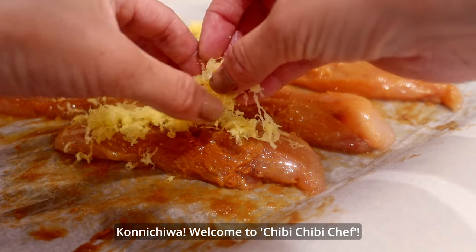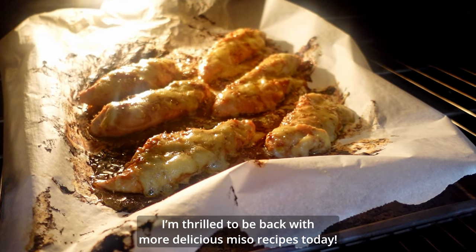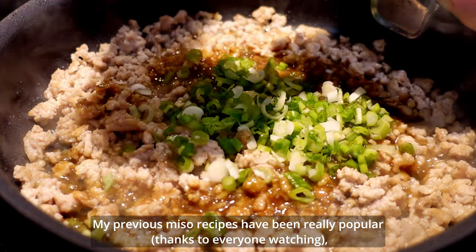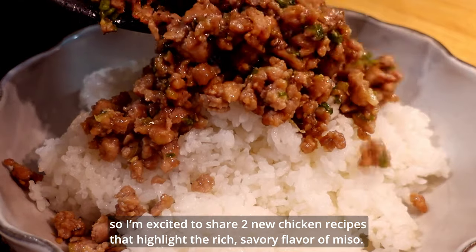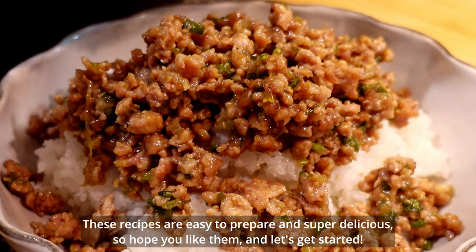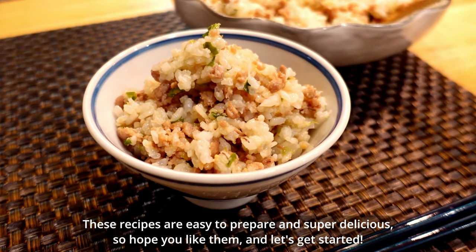Konnichiwa! Welcome to Chibi Chibi Chef! I'm thrilled to be back with more delicious miso recipes today. My previous miso recipes have been really popular, so I'm excited to share 2 new chicken recipes that highlight the rich, savory flavor of miso. These recipes are easy to prepare and super delicious, so I hope you like them and let's get started!